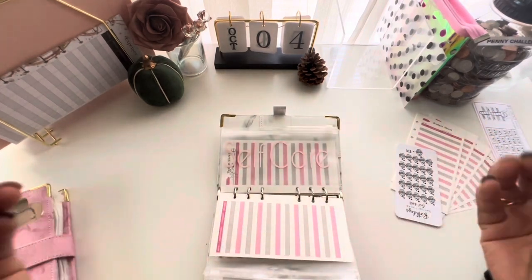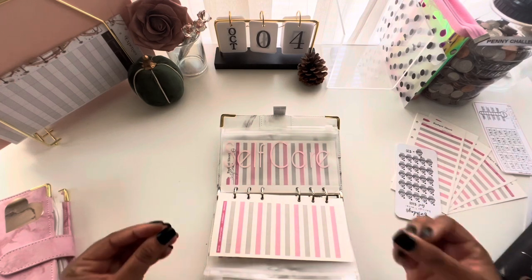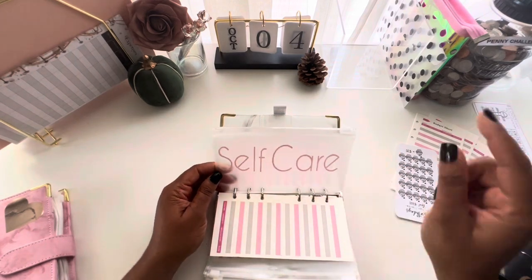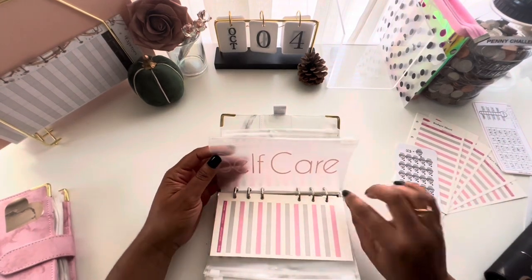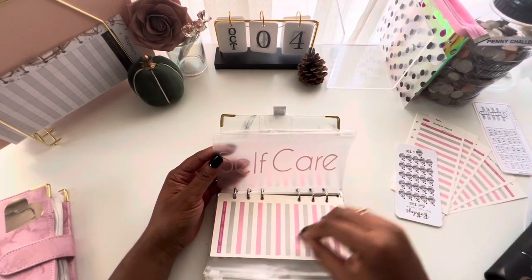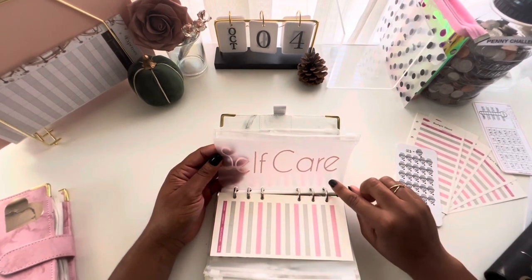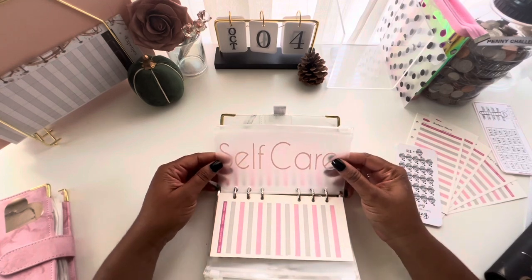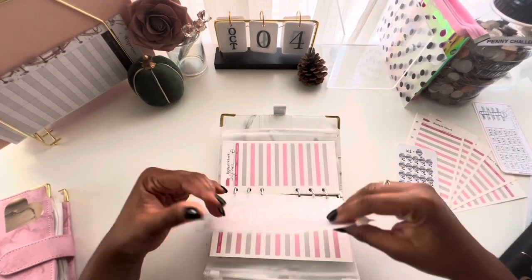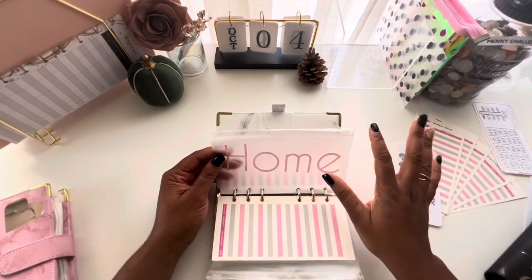Next is self-care. Budgeting can be stressful, but make sure you're taking time for yourself. This self-care envelope is necessary — if you want to get a massage, a mani-pedi, get your hair done, anything that makes you feel good. Because you've budgeted for it, you can enjoy it guilt-free. Self-care is a sinking fund you may want to consider to be able to spoil yourself.